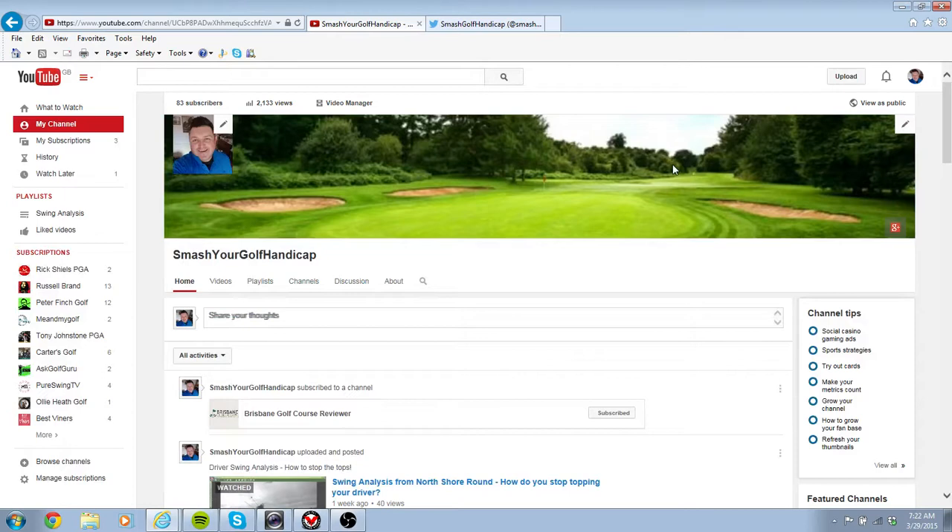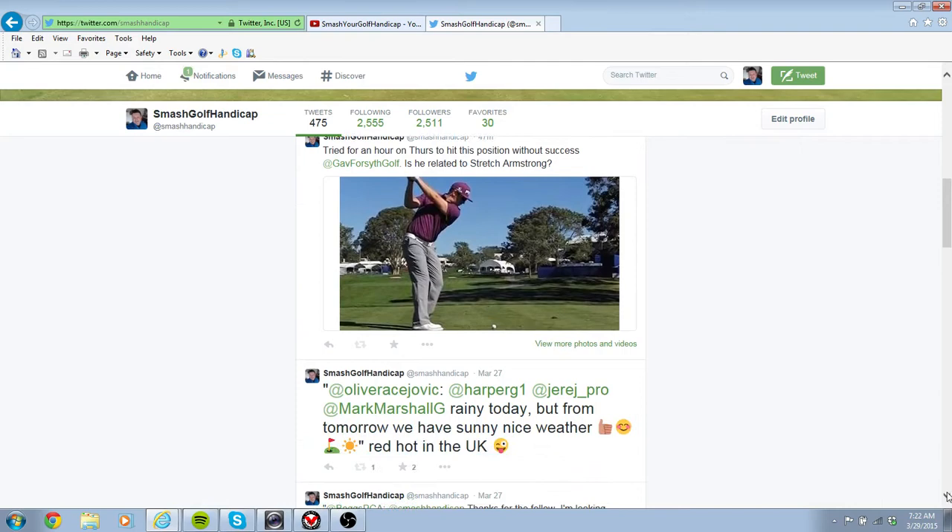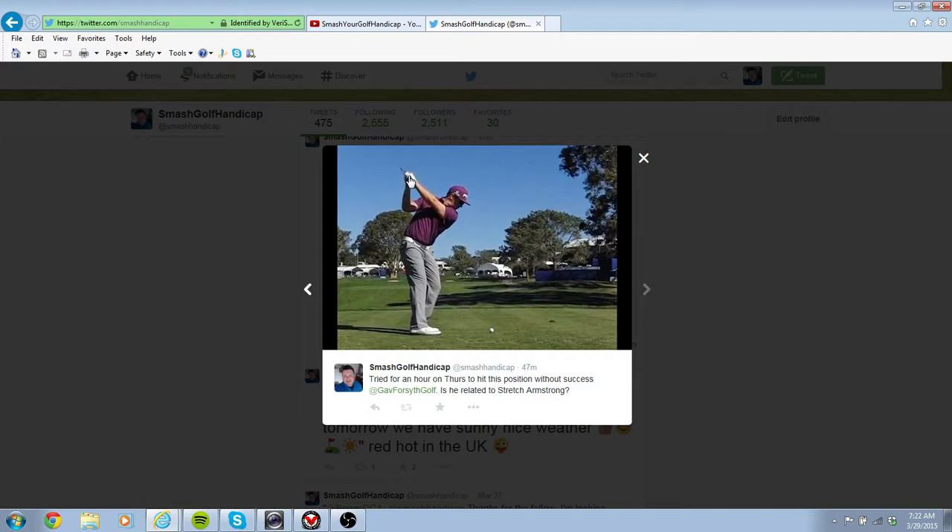Good morning everybody, it's Smashy Golf Handicap here again. It's been a busy couple of weeks but I wanted to do an analysis. In the last couple of days I went down to the driving range on Wednesday and my friend Gavin, who's a pro and teacher, wants to try and get me to a more upright position with my right arm a bit more vertical on my backswing, like Hunter Mahan here.